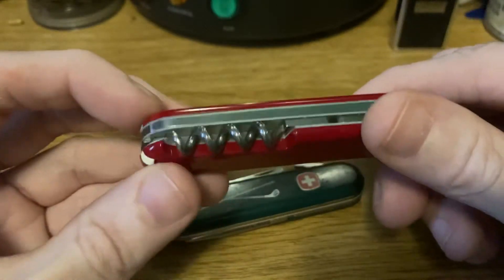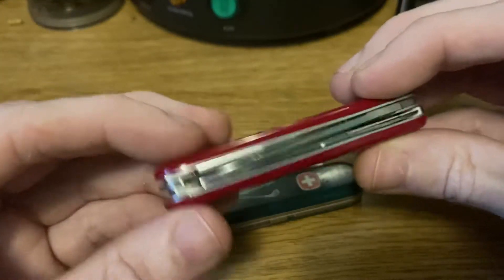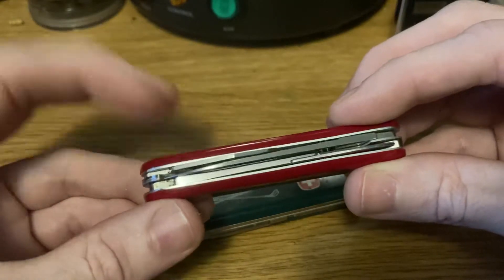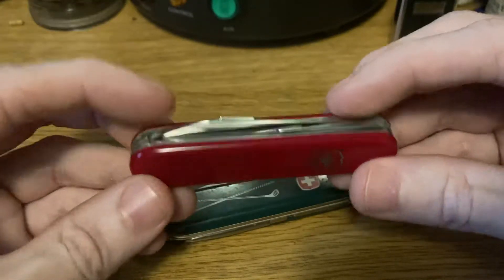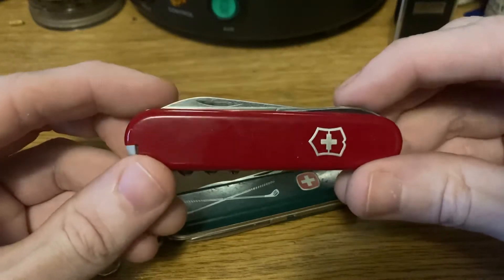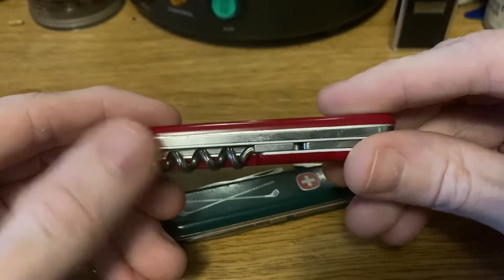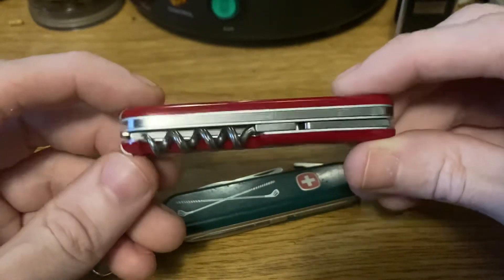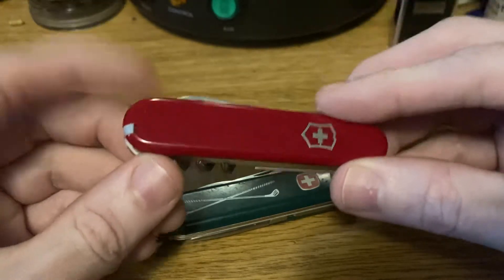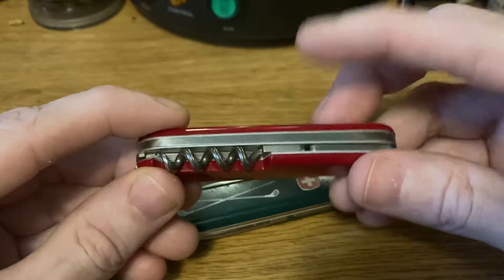My whole point in bringing out this Victorinox Golfer — which I've done a video on before — is that despite being called the Golfer, it does not have any tools related to the game of golf. Later it was changed to a 91 millimeter model; the first 91mm version was the same but larger, then they replaced the combo tool with a divot repair tool. The 91mm Golfer with the combo tool was essentially the predecessor to the Compact — same knife, just without the hook. When they added the hook in 1991, it became the Compact.